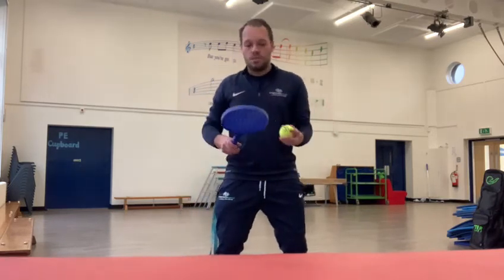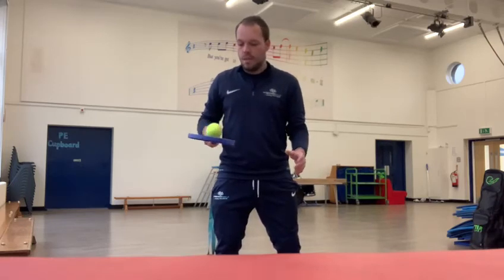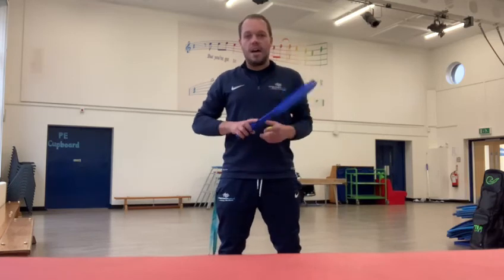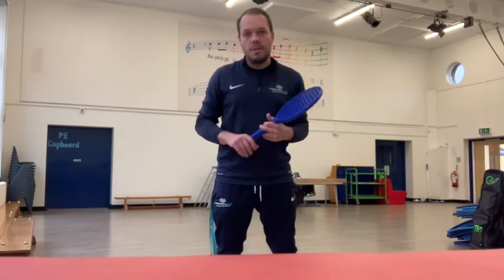They're going to lose control now and again — that's not a problem. What we want to try and do is see how long they can keep it balanced for. So just a few simple ones there to work on motor skills and hand-eye coordination. I hope you all get on well with this one. Let me know if you've got any problems. Many thanks.